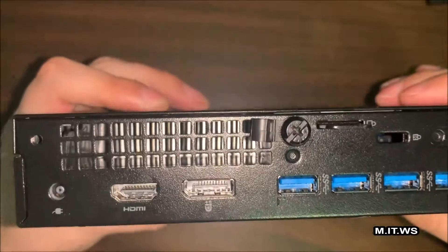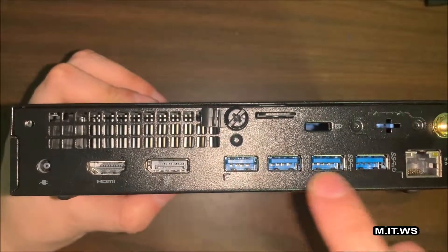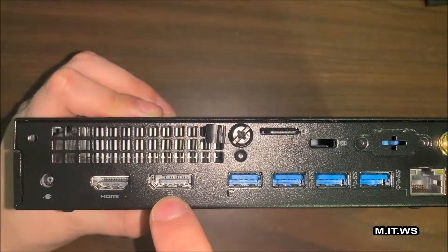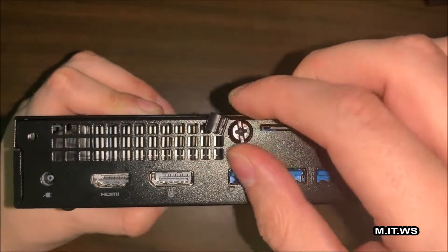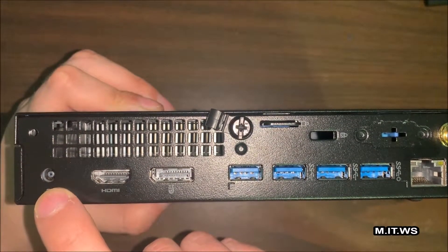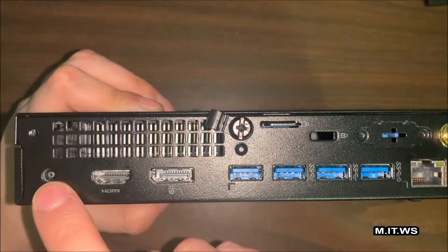On the back you can see more USB 3.1 ports, the RJ45 for network connection, and an HDMI or projector port. You can see the screw — this is the only thing you need to take out if you want to open this computer. On the top right, that gold shiny thing is where you can add an antenna that comes included, and you have a Wi-Fi connection as well.